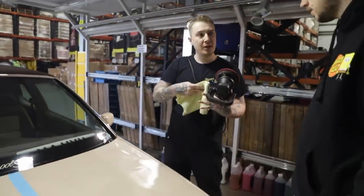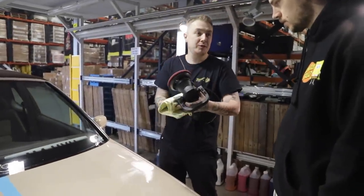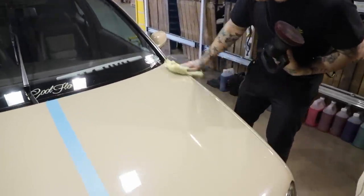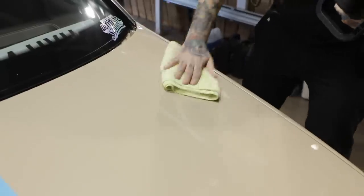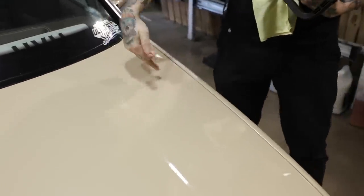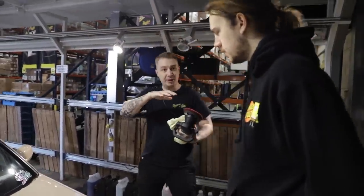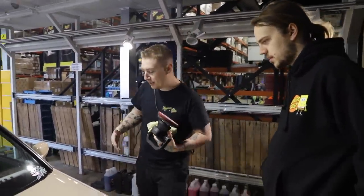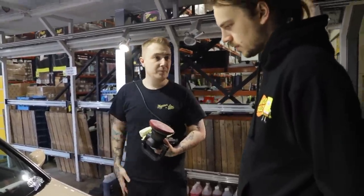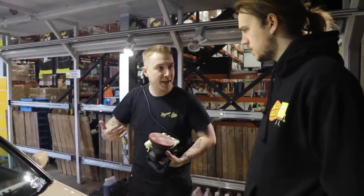We'll start with two passes because we want to start with a gentle approach. If we wipe that off and it's still swirling and scratched, that's fine — we can just go at it again. As you can see, going from that side to that side using the lights you can really see the difference. Those cobwebs have been completely taken down. Now if it's good but not amazing, that's fine — just go at it a second time and work on the paint. We're just gently reviving it rather than attacking it hard and fast.